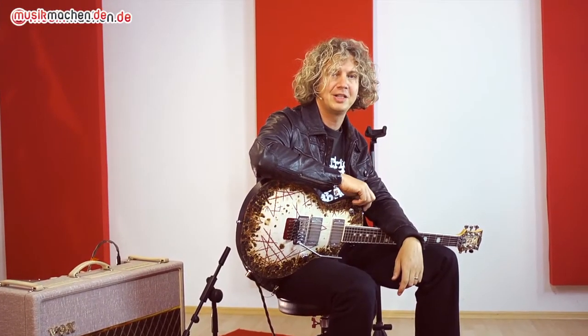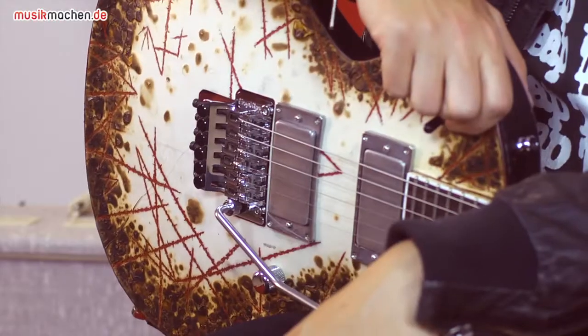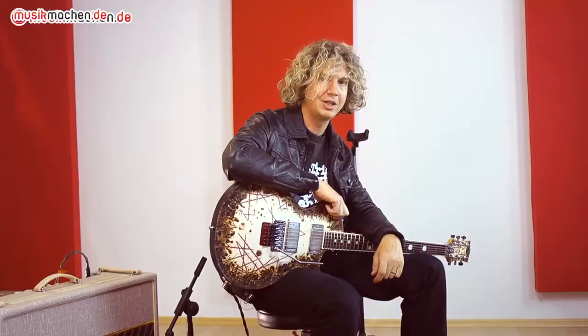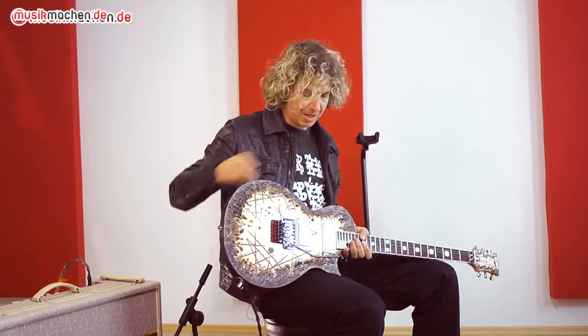Guten Tag, hier ist musikmachen.de, ich bin der Ralf und jetzt habe ich hier was ganz Besonderes: ESP-RZK2, die neue Signature-Gitarre von Richard Kruspe, dem Gitarristen von Rammstein. Jetzt schauen wir uns das Ganze mal an.